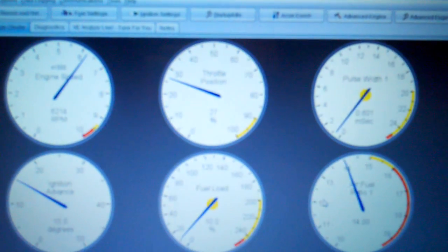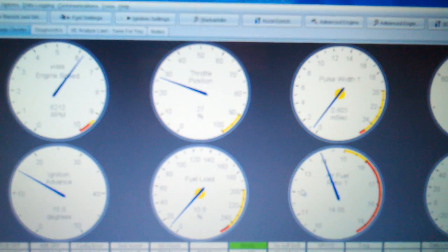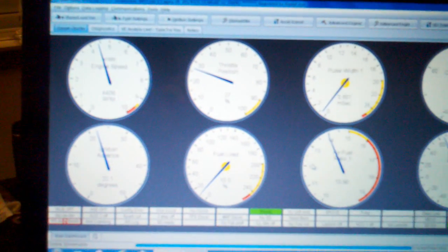We come up here and you can see the Mega Squirt reading on the stem here — got RPM here. I'll just shoot it around a little bit. The thing is really fast reacting; there's pretty much no lag in it. We're showing right around 14 frames per second.